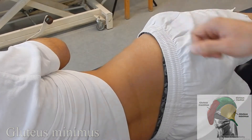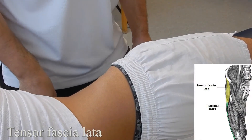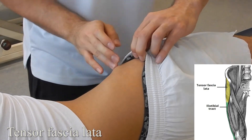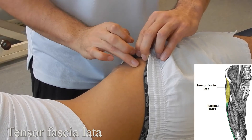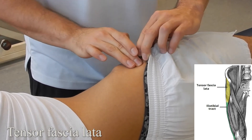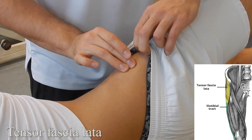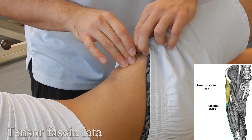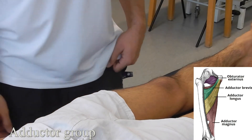Tensor fascia lata (TFL): starting with the patient in sidelying, landmark the ASIS. Work slightly posteriorly and then inferiorly. Once you believe you're on the muscle belly, ask the patient to go into abduction — you can see that egg shape or feel the muscle activate and relax. Not to be confused with gluteus minimus.